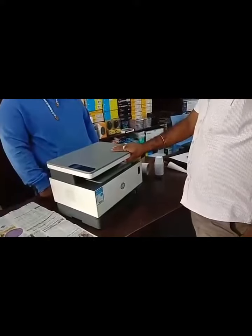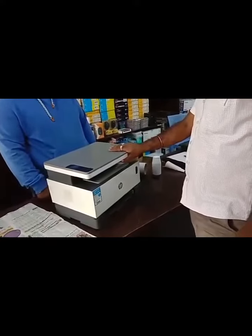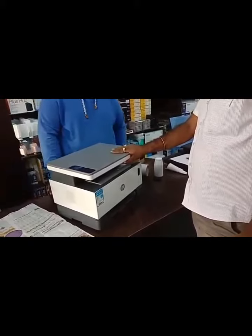Hi friends, this is the Neverstop series. 1000A, 1000W, 1200A, 1200W.